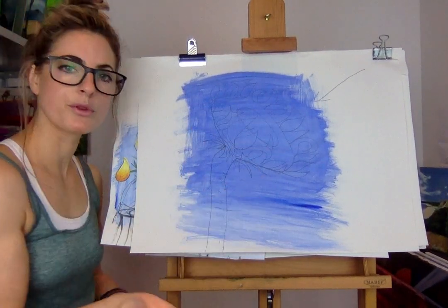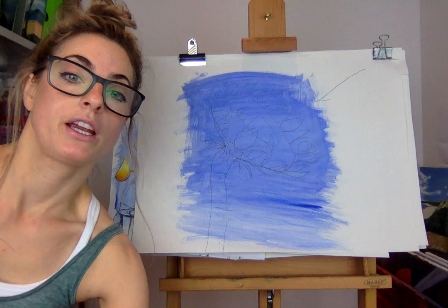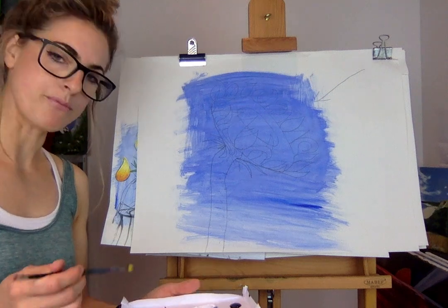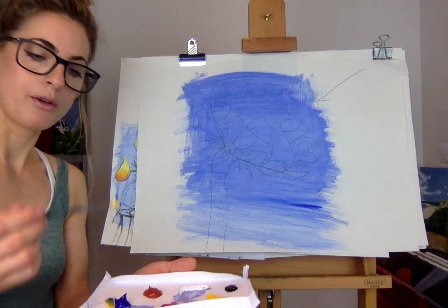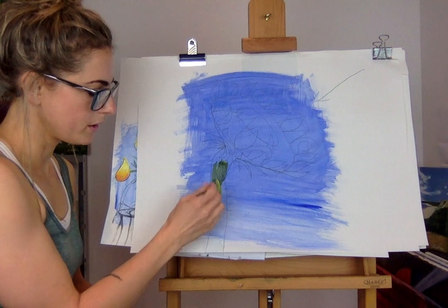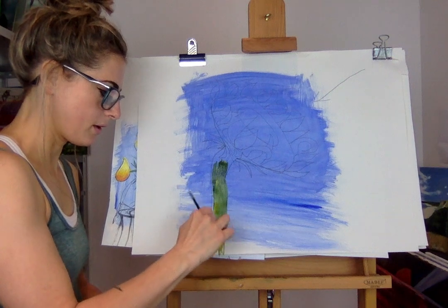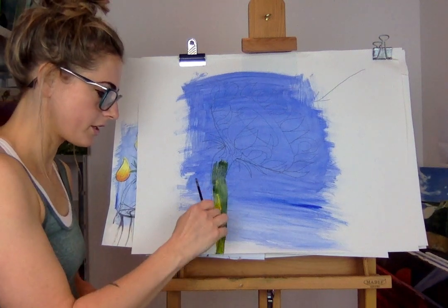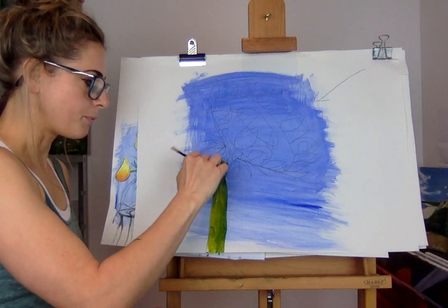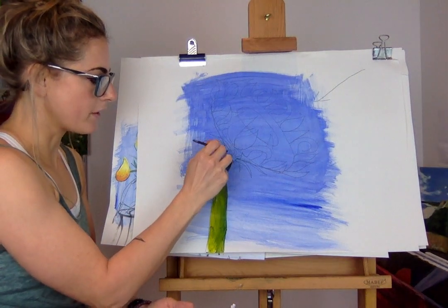Whilst I wait for the blue to dry - I can't put yellow on top of the blue because it'll turn green - I'm going to make a green for my stalk. Yellow and blue together. I never make it in the palette, I just get a bit of yellow and a bit of blue and see what happens. If it's too dark, normally add more yellow. I like to keep adding more yellow as I go.